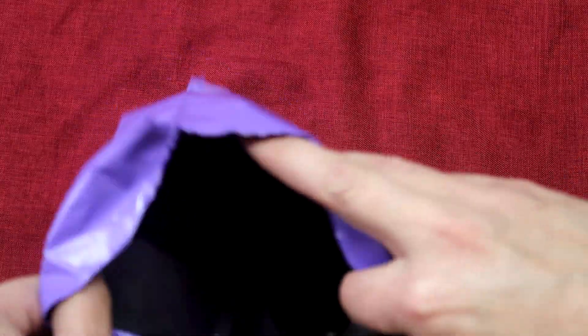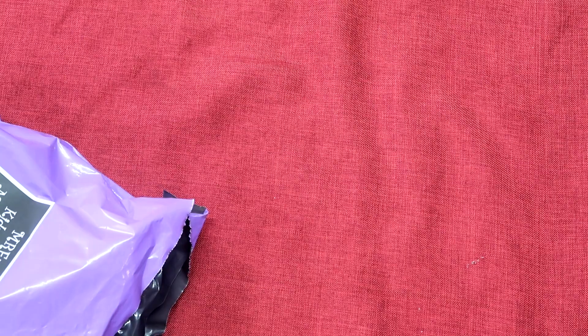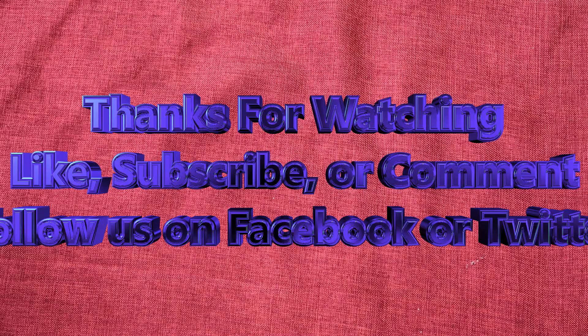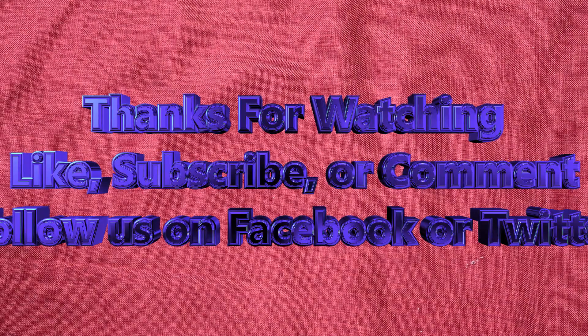And that does it for this one. Like always, subscribe, like, comment below, and check the description for the end result of our taste testing. Thank you all for watching. As always, stay safe out there, and we'll see you on the next video.